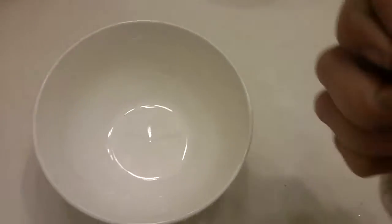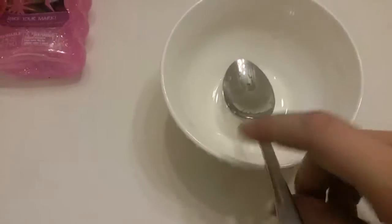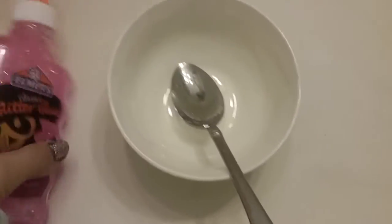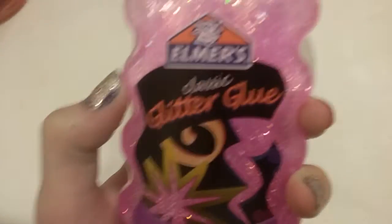The spoon is going to be right here. Then you're going to need some glitter glue — I'm going to be using Elmer's glitter glue.